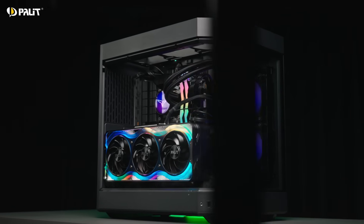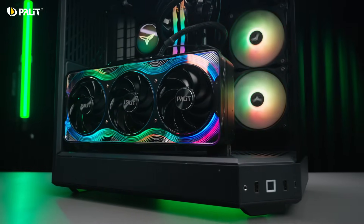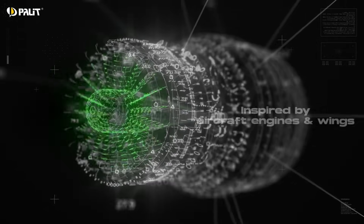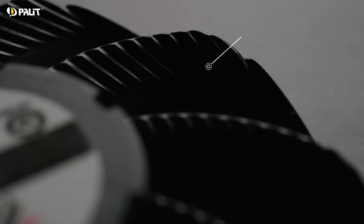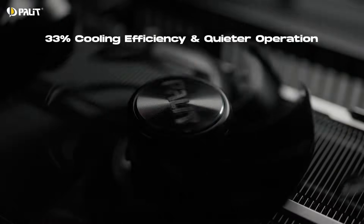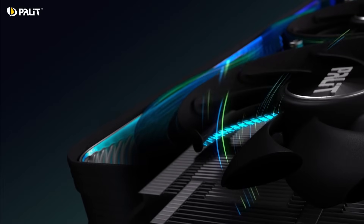Now let's talk about what makes these cards so cool — literally. The Palit RTX 50 series features incredible upgrades to ensure your system runs cool and quietly. The TurboFan 4.0 is inspired by aircraft engines and wings. It concentrates airflow with winglets and reduces drag and noise with grooves on the blade back, delivering a total of 33% improvement in cooling efficiency and ensuring quieter operation.